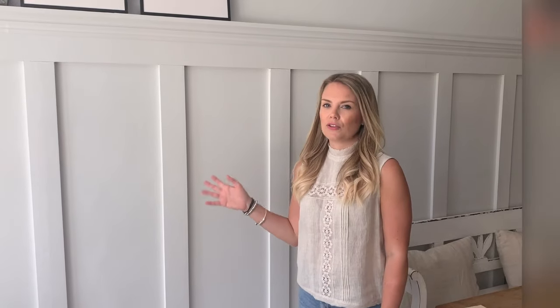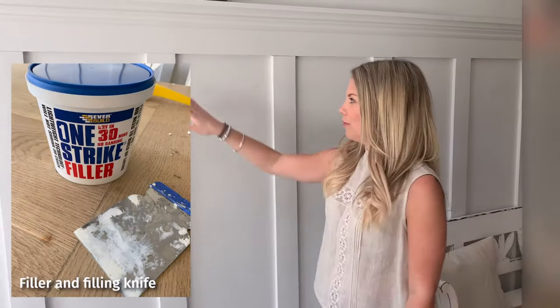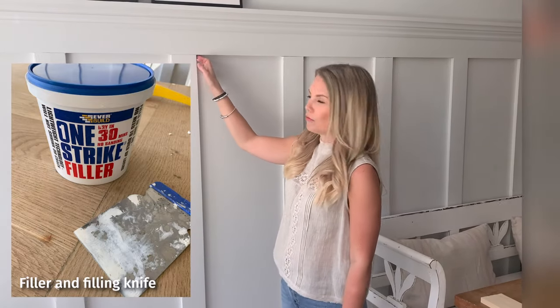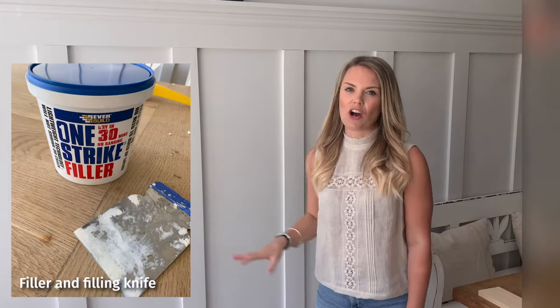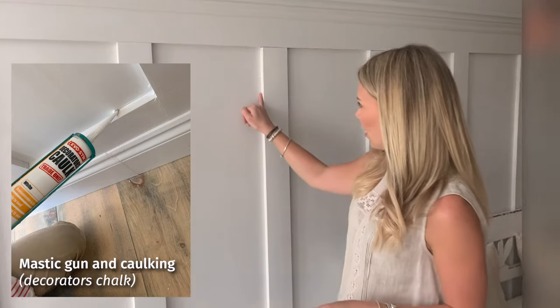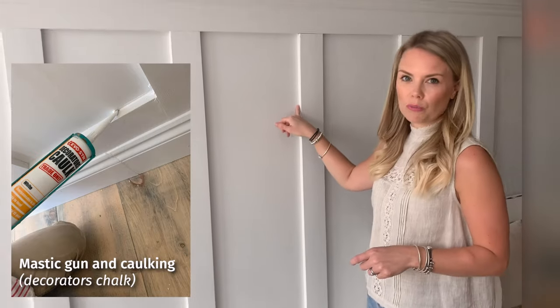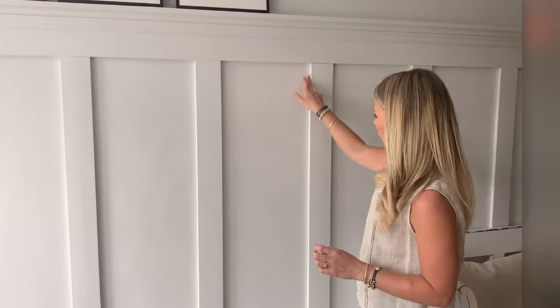Whether you've used adhesive or nails, you're always going to have little gaps where the wood joins and nail holes. Get some wood filler, fill all those holes and gaps, allow it to dry, sand it down — you may find it needs a second fill. You'll also need some decorator's caulk, which you put into a mastic gun. Run the caulk along the gaps between the wall and the wood, smooth it down — I normally just run my finger along, which helps poke it into the gaps and makes everything nice and smooth.